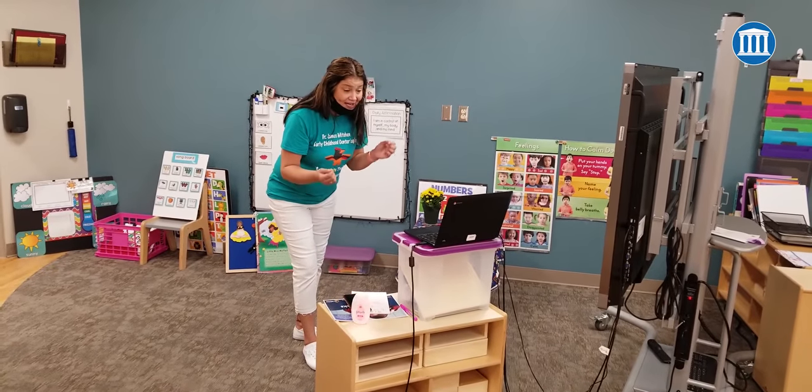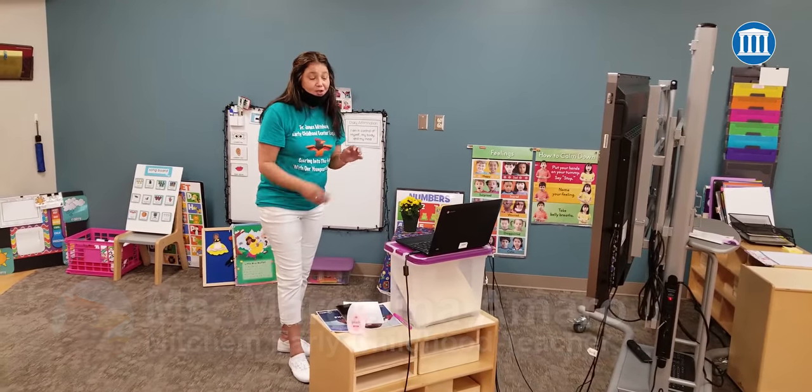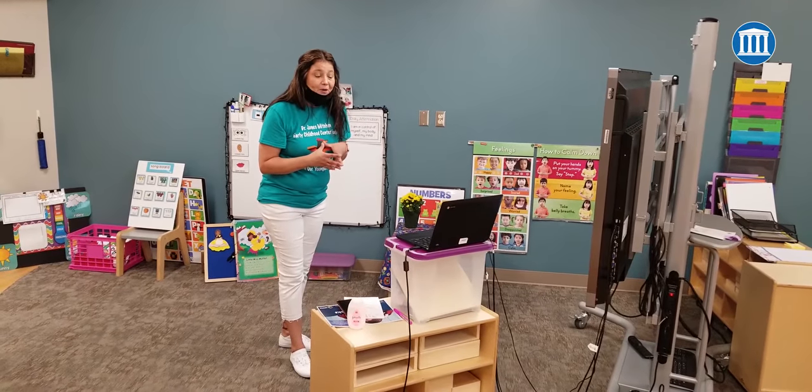Welcome to the Spider Room. We're going to do the Itsy Bitsy Spider. We are in the Spider Room. Families, feel free to enjoy. Join in, and then we'll get started.